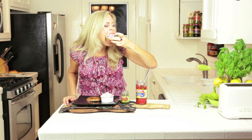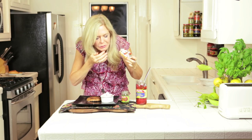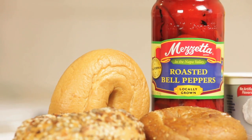It's time for a bite of our bagel brunch spread. That is unbelievable. And this is Mazetta roasted red pepper, so it has a little bit of flavor, like it's been on the backyard grill.